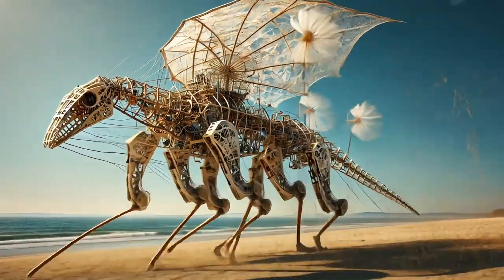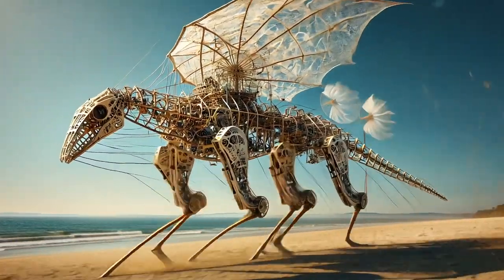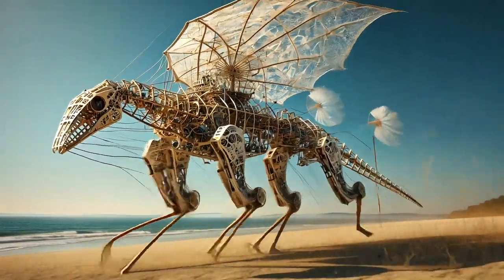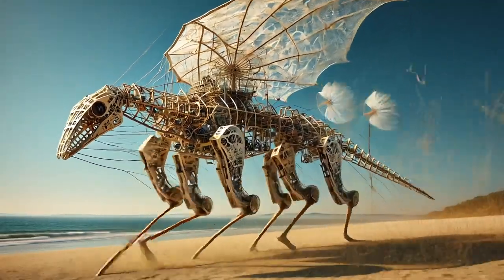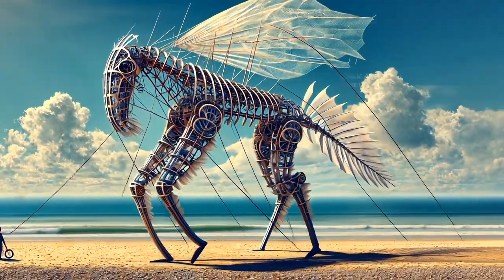All right, let's dive in. This one's for you folks fascinated by Theo Janssen and his Strandbeests. You're in the right place. Today, we're going deep — mechanics, geometry, the whole evolution of these incredible creations.